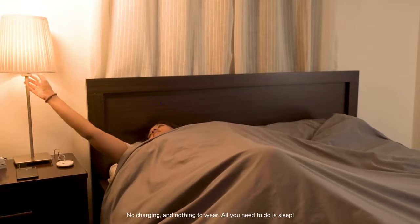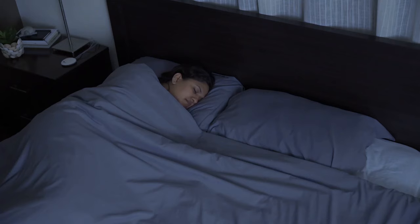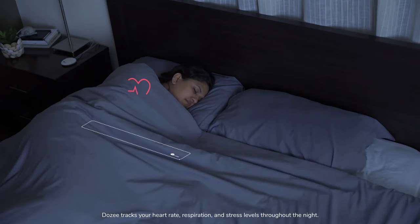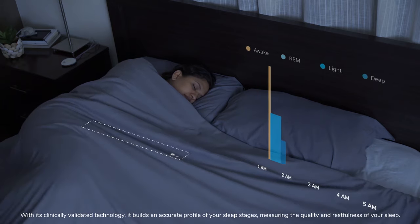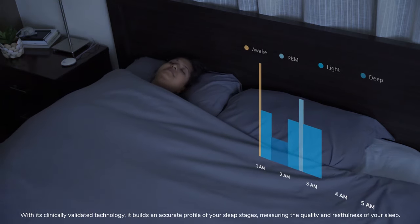All you need to do is sleep. Dozy tracks your heart rate, respiration, and stress levels throughout the night. With its clinically validated technology, it builds an accurate profile of your sleep stages, measuring the quality and restfulness of your sleep.